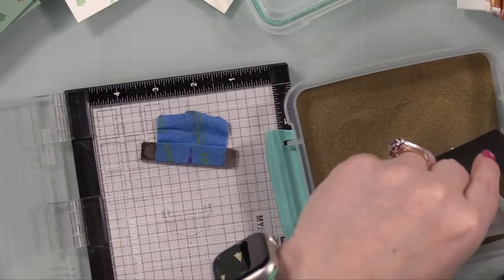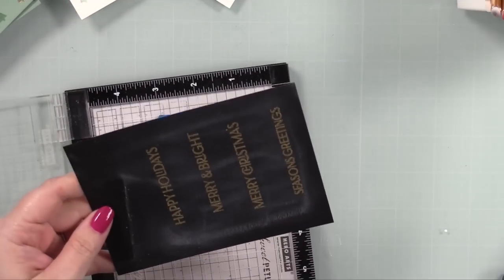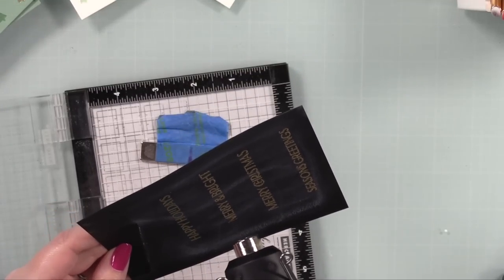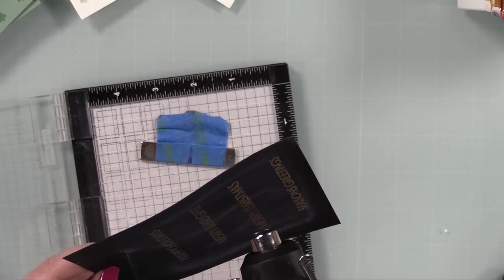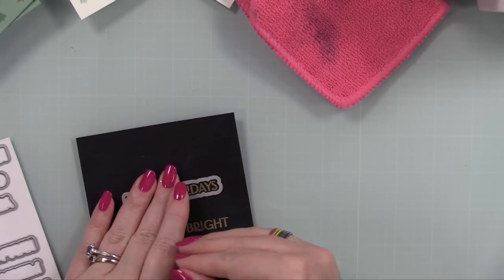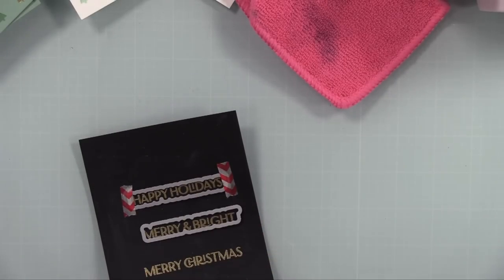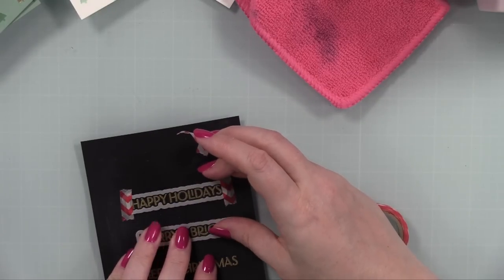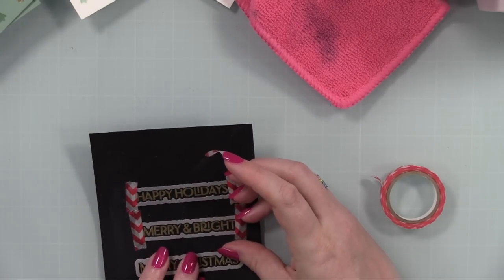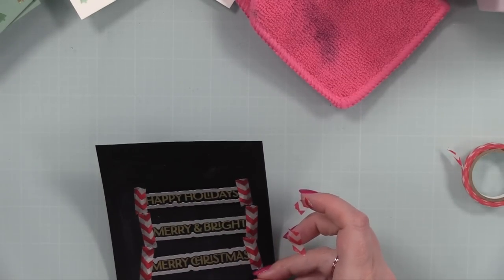I stamped them twice because they're brand new stamps, making sure I got everything stamped. Then I coated them with Simon's gold embossing powder, tapped off the excess, and melted it all with my heat tool till everything was smooth and shiny. Then I wiped away the excess anti-static powder with one of my microfiber cloths. This sentiment set has coordinating wafer dies, so I used those to die cut all the sentiments — taped all those in place with washi tape so they don't shift when I run them through my die cut machine.